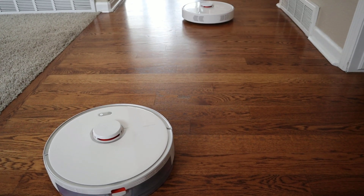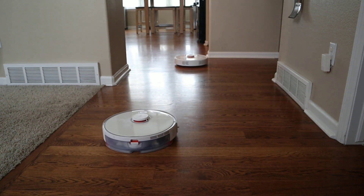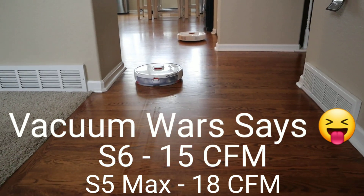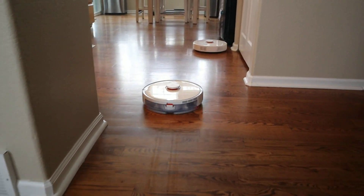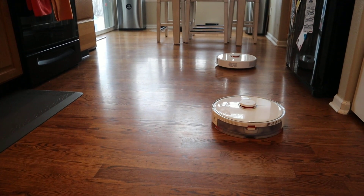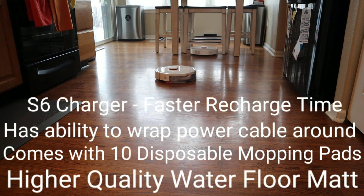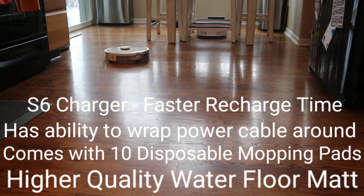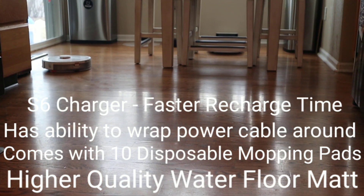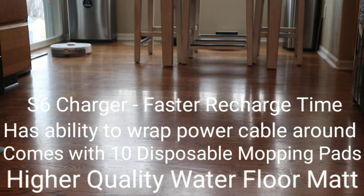I would say you can't go wrong with either robot vacuum. The S6 and the S5 Max are both very good navigators — they navigate around furniture effortlessly, go back to their charger really well, and also have mopping capabilities, so it's hard-pressed to figure out which one's the best. From my personal experience, I found that the S6 is slightly quieter, but research shows both are rated at about 60 decibels on max power.